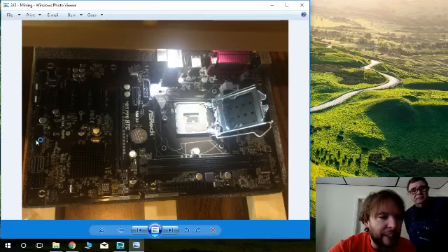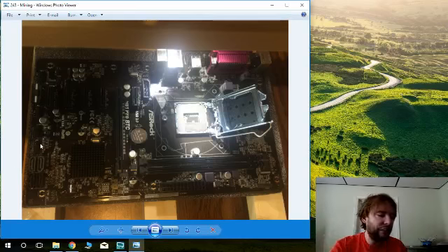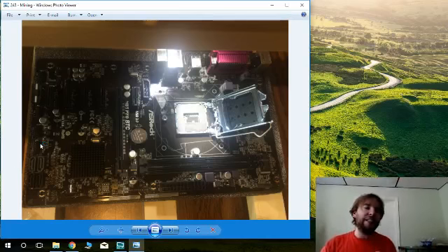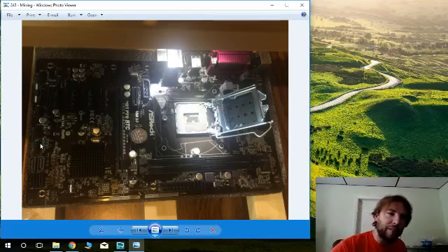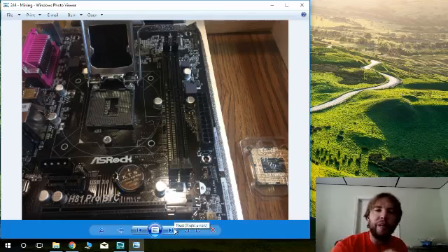Here is where you'll put your USB connectors. You'll have a little USB pin header that pops in there and comes out as a USB slot — that's where your flash drive goes, which serves as your hard drive. It's also where you plug in your mouse and keyboard. This motherboard has multiple USB headers for all those connections.